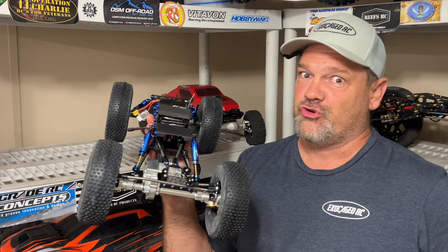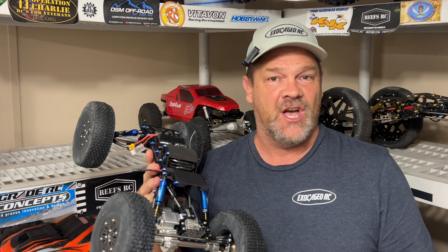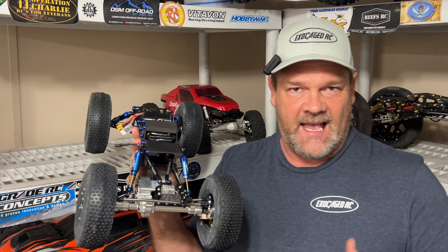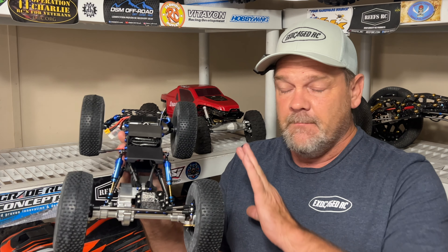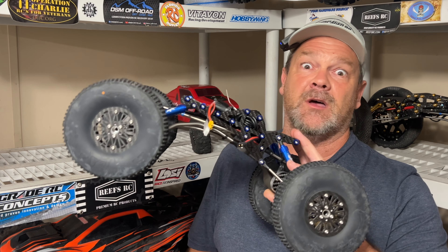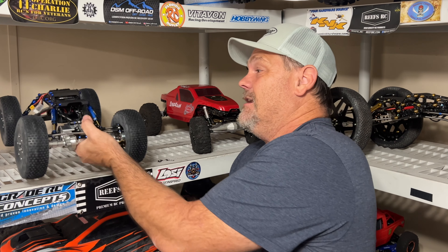This thing drove good — real happy with it. This is my first time driving an MOA with the revolver-style motors and all that, but this thing did great, man. Really happy with how it went. The breakover is amazing — really good. Now that you've seen that one, there's one more that I've got to do — you ready for this?